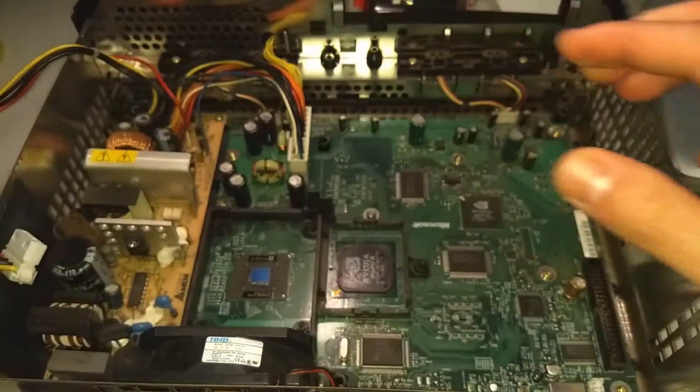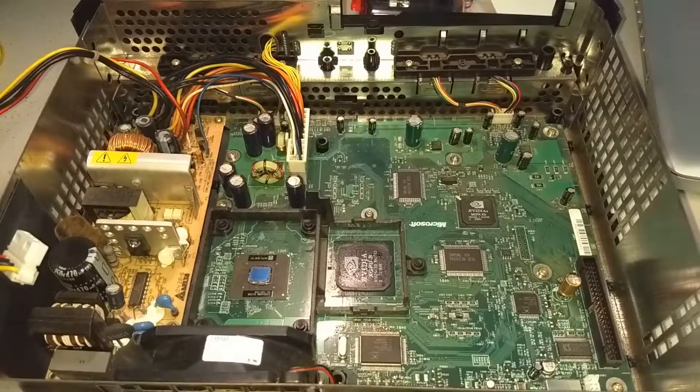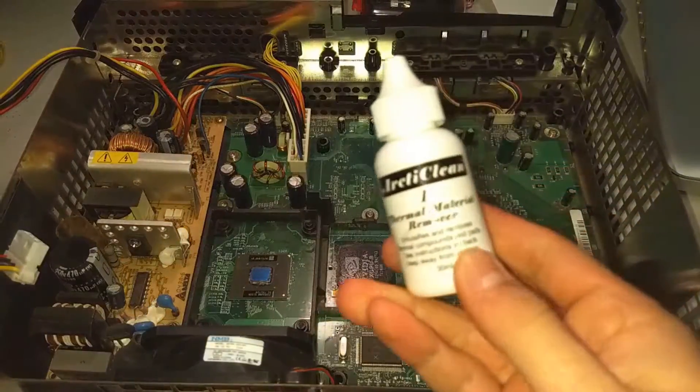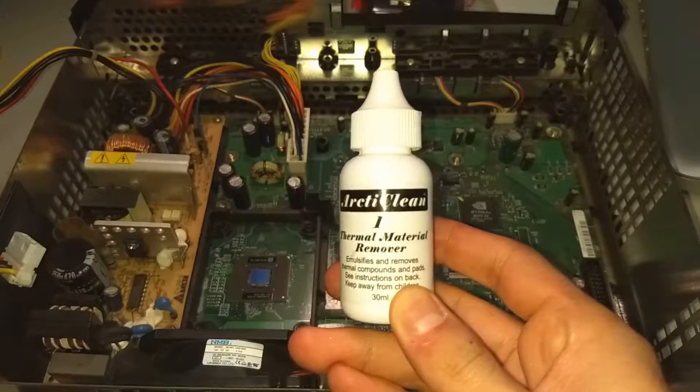So here are the two chips. We have to clean both of the chips and the heatsinks — get rid of all the old thermal paste before we apply some new thermal paste.